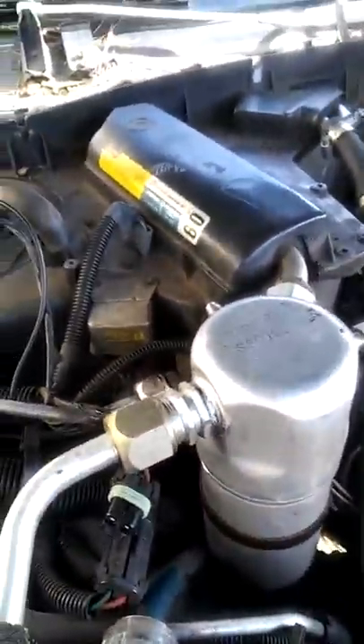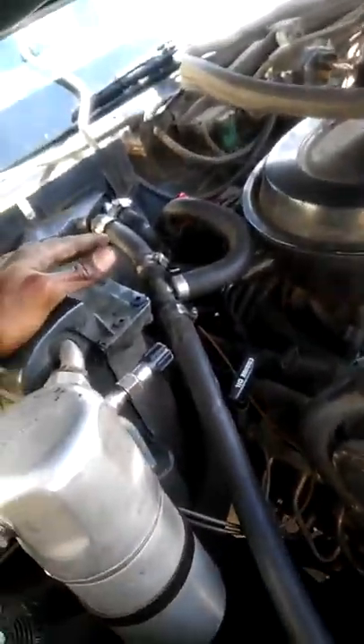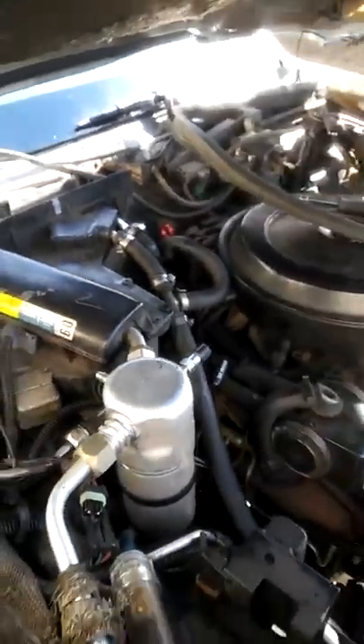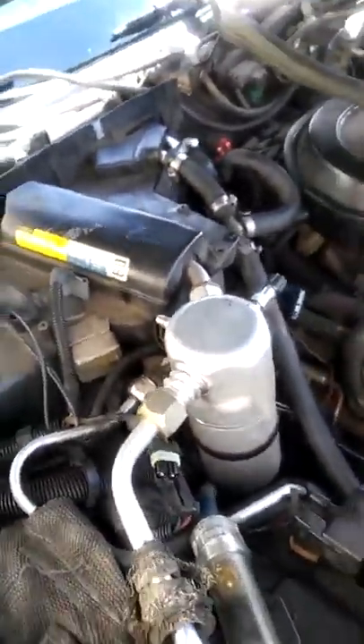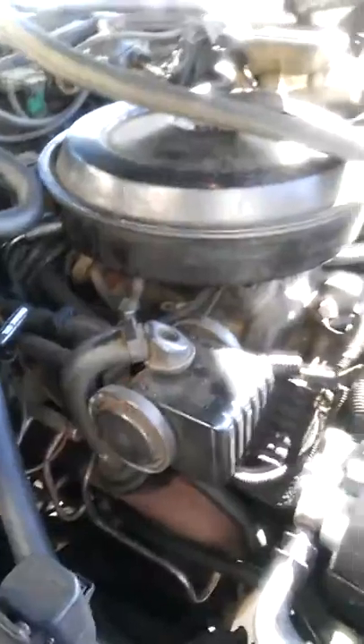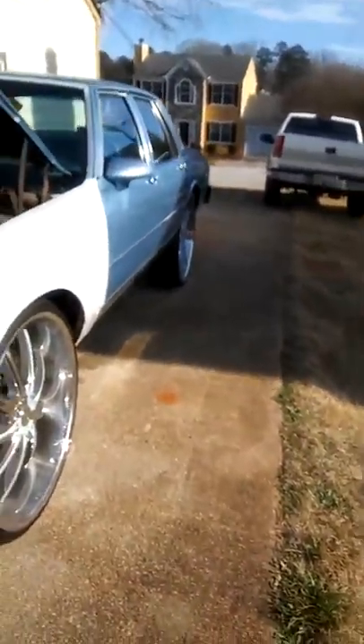I'm gonna get out my screwdriver and tighten it back down. I gotta go to the parts store and get that heater core valve. We got the windshield wiper fluid down too — that's easy. We got a new rate eight on there too. Trying to change it all piece by piece. Want to get the truck right, but we all good.